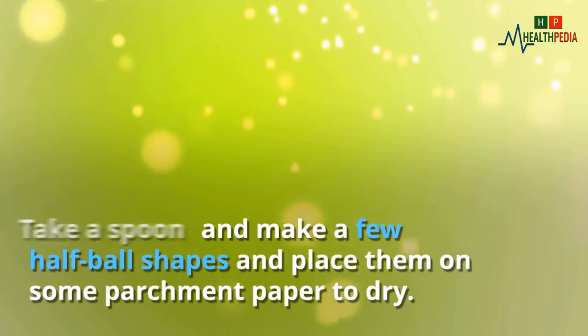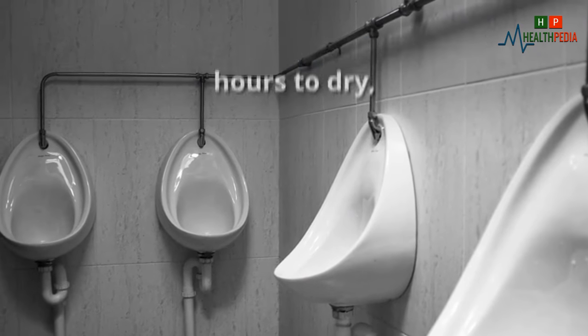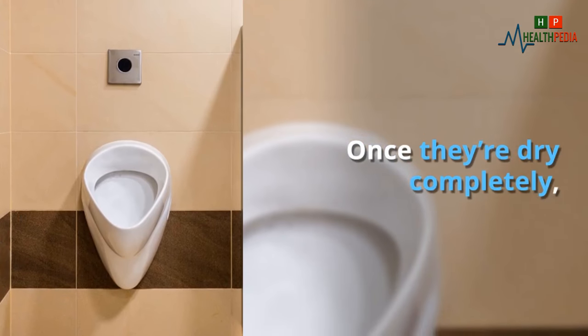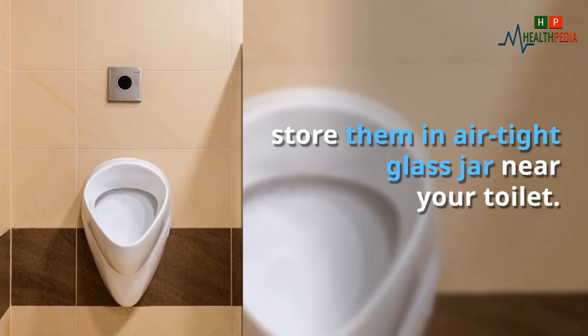Take a spoon and make a few half-ball shapes, and place them on some parchment paper to dry. They will take a minimum of four hours to dry, but feel free to leave them to dry overnight. Once they are completely dry, store them in an airtight glass jar near your toilet.